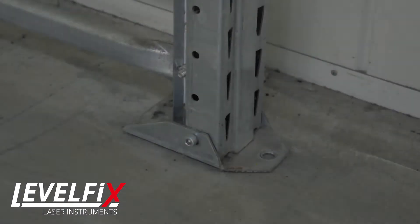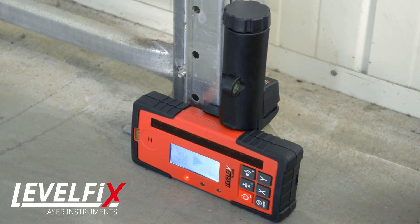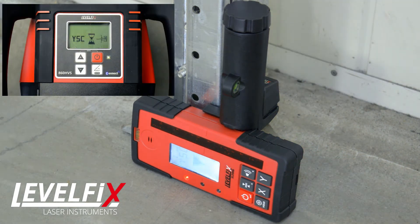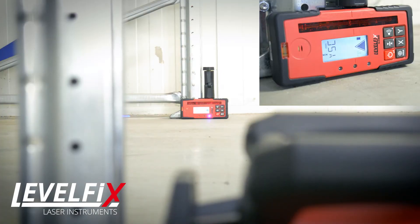Place the detector at the second position of the vertical line. Press the hold button for 3 seconds and release it when the display of the detector shows SMC. The laser head will move left and right and will finally align perfectly at the center of the detector.